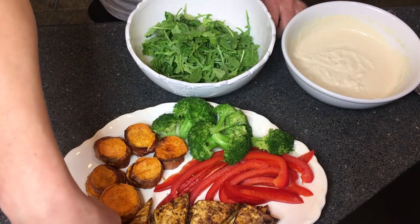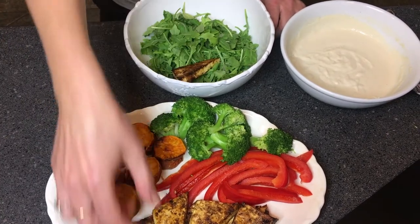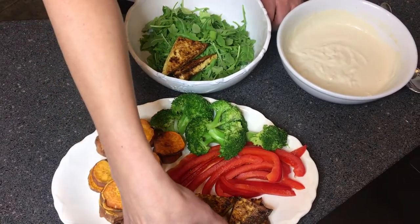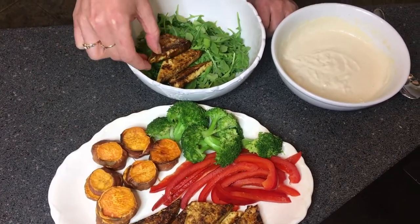Next up I'm adding some tofu. Tofu is high in protein, which is also essential for helping to build our immune cells. It's also high in calcium.